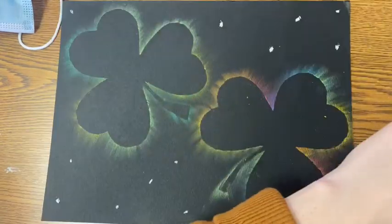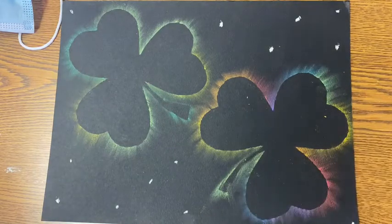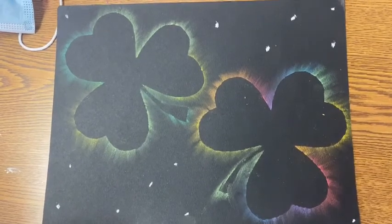I love this project because it's super simple and the results always turn out great. I love using the shamrock stencils, but you could always try it with other shapes such as hearts, letters, numbers, anything like that.